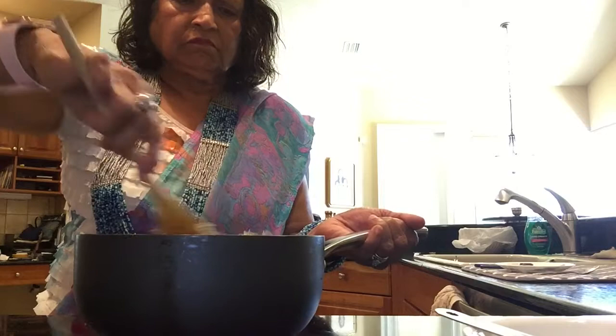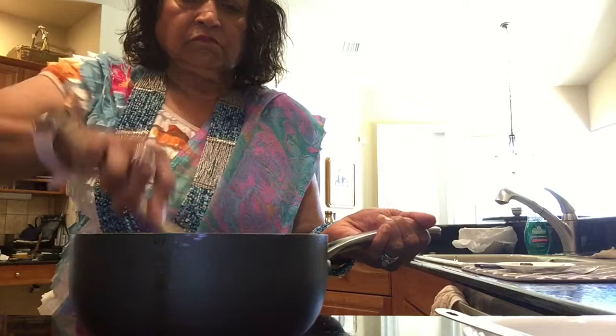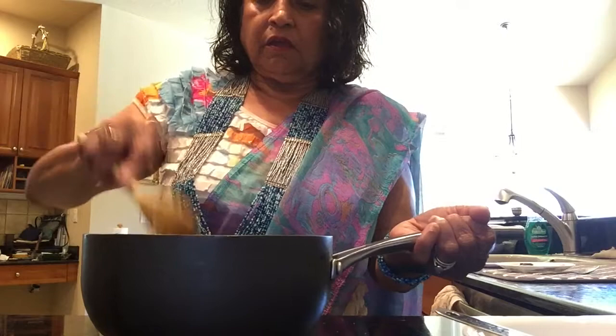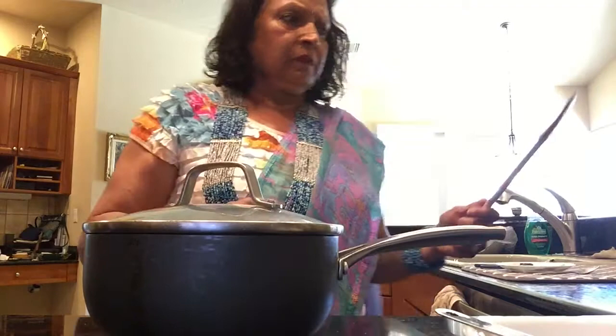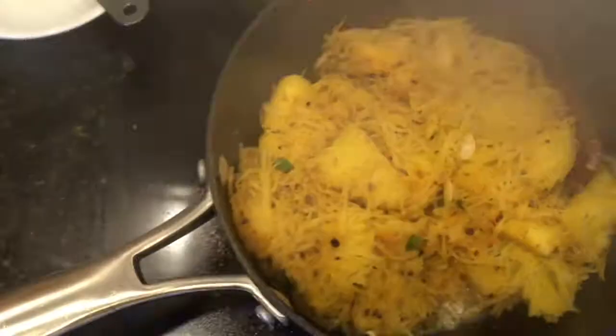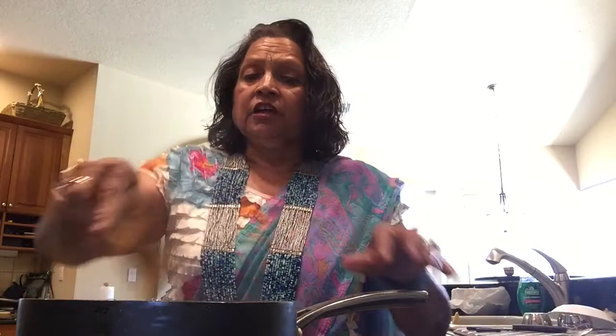This sabji is a sweet and sour sabji. I'm going to cook on medium to low heat. I'm going to cover it and let it cook for about three to four minutes, then we'll add sugar and lemon juice. About every two minutes I check it and move the spaghetti squash while cooking. Right now it's been about six minutes. I'm going to check if it's cooked or not.